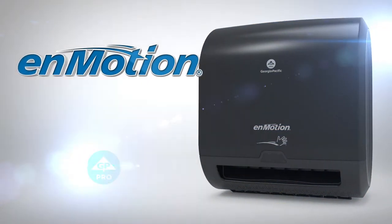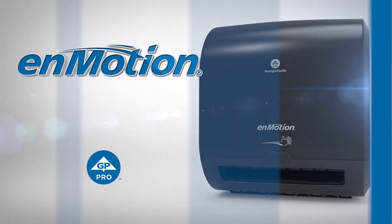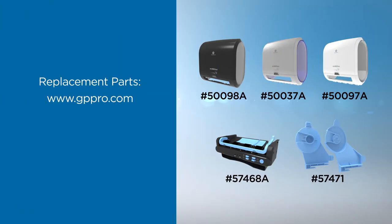Replacement parts are available for your InMotion 8-inch automated towel dispenser from GP Pro. You can order replacement parts by going to www.gppro.com or calling 1-866-435-5647.